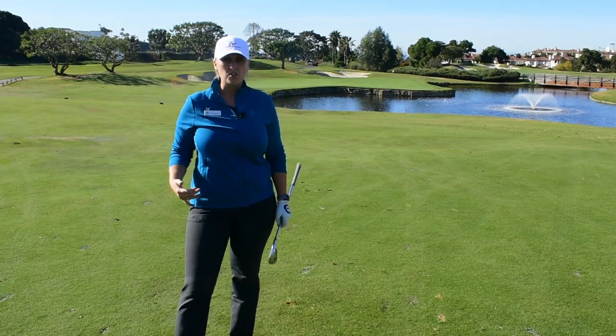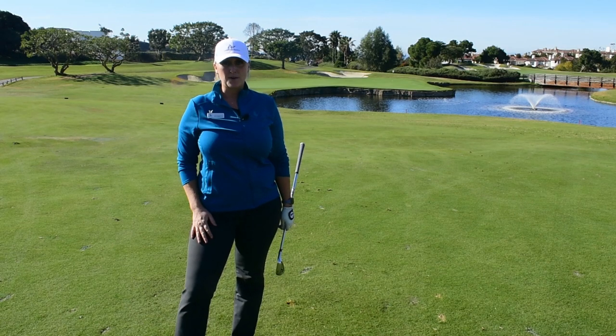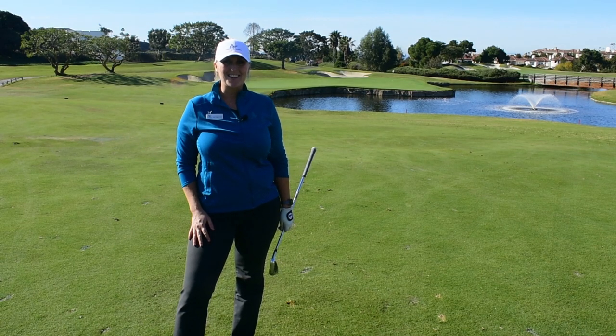This green here on 18 is a challenge — we have a lot to cover next week. See if I make this birdie putt. I'm Jackie Regal, and that's your Monday Mulligan.